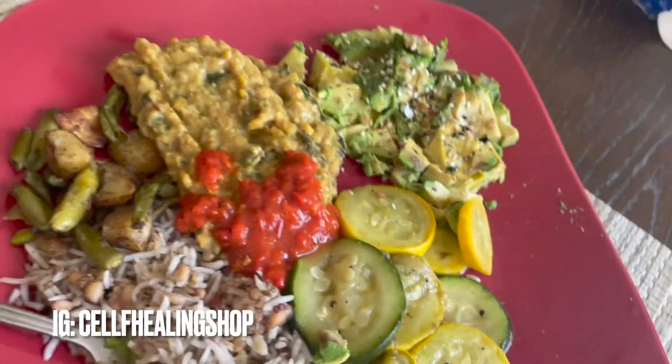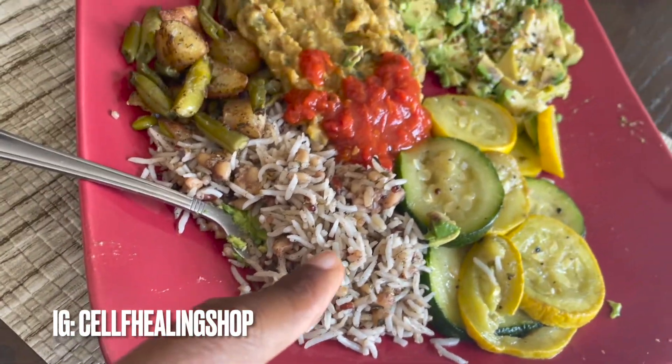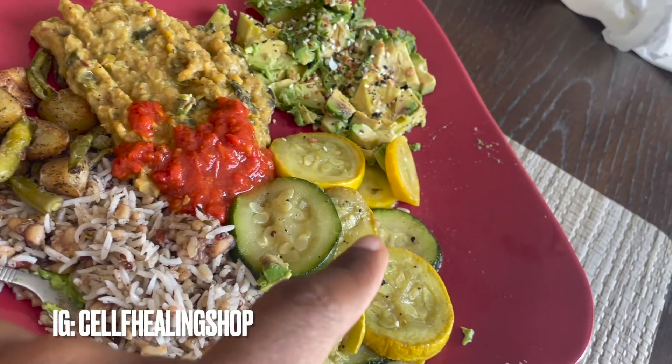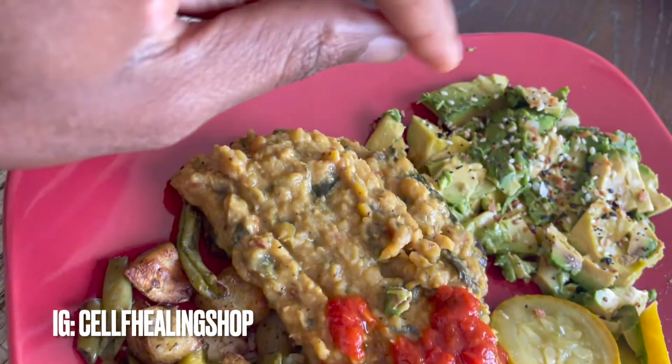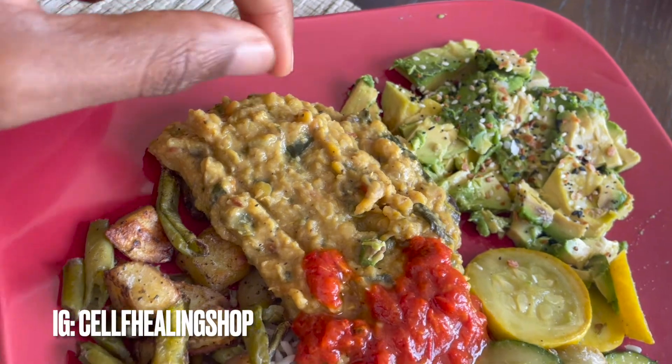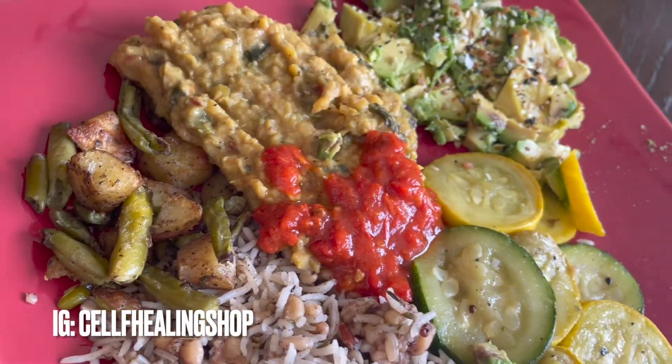Let's have a little meal break real quick. We got some rice and quinoa, squash zucchini, little potatoes, some curry coconut lentils I made, avocado, and then some harissa in the middle.